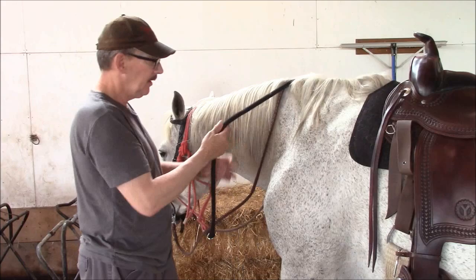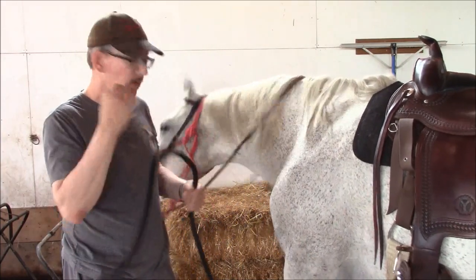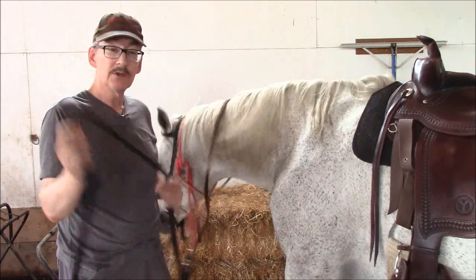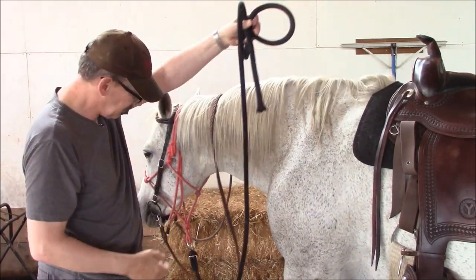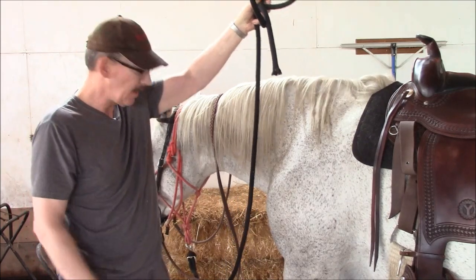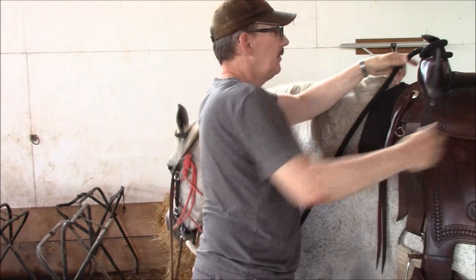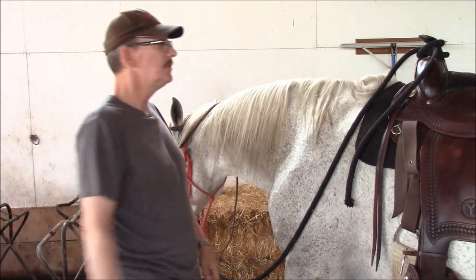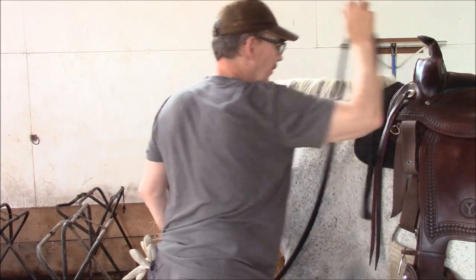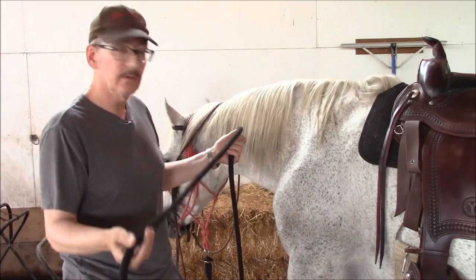But if you happen to ride in a saddle that has a horn on it like I do, there's another option. Just make a clove hitch, leaving enough slack so the horse can fully turn its head to the side without interference. Hook it on the horn like that, and there you go. At any given time you want to get off and tie your horse, you just grab it, take it off the horn, tie it to whatever you want, and you're good to go.